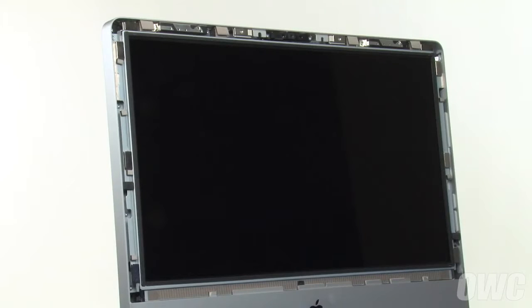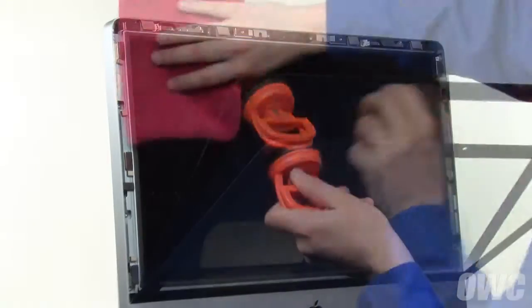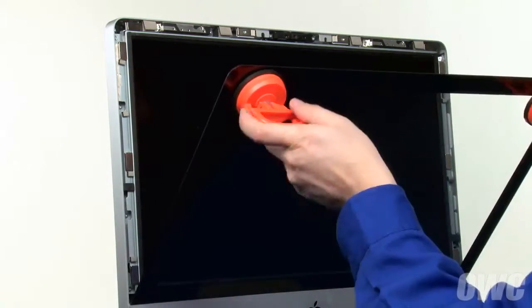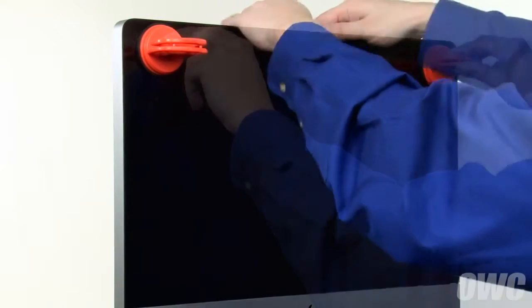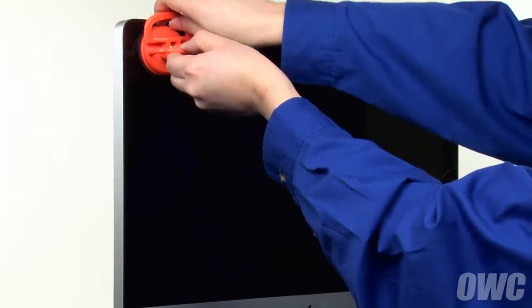Once all the screws have been replaced and tightened, all we have left to do is replace the glass. Set the glass into place along the lower edge by lining up the tabs with their corresponding slots, but don't close it yet. Use your microfiber cloth to gently wipe any dust off the screen and inside of the glass. Lean the glass back up into place until the magnets catch, then gently squeeze along the top edge to make sure all the sides are flush. You can now remove the suction cups and wipe away any marks using your microfiber cloth.